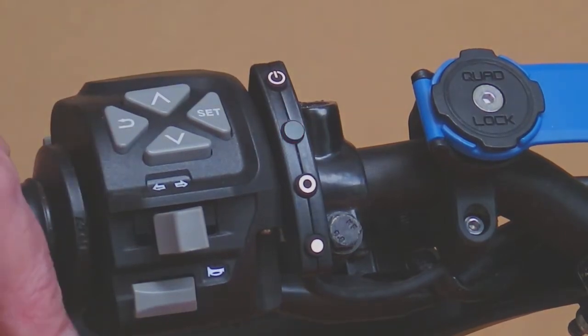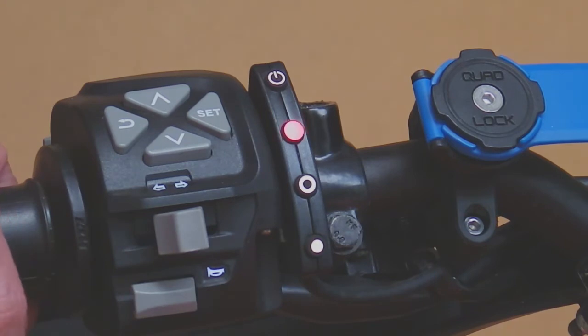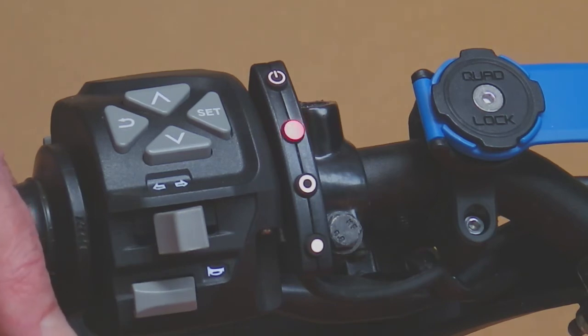In this case, with a throttle by wire bike, it's flashing one long red and one short one. The one long one means a stop code of 10, plus one short one which is a stop code of 11.